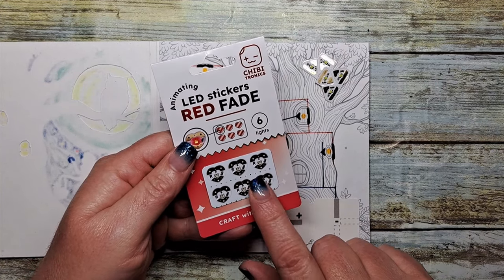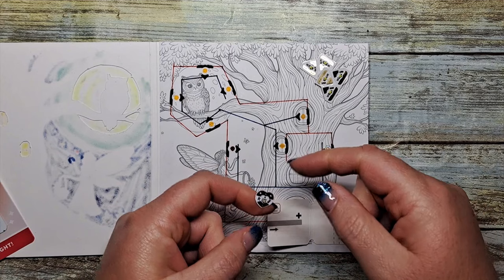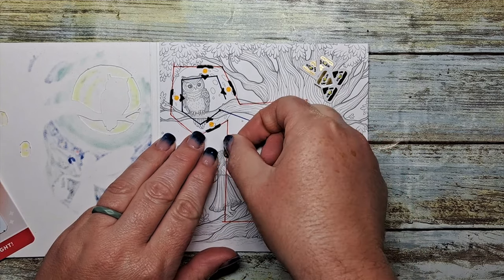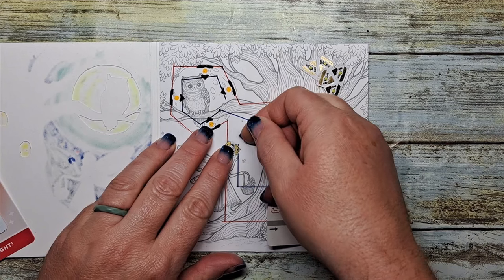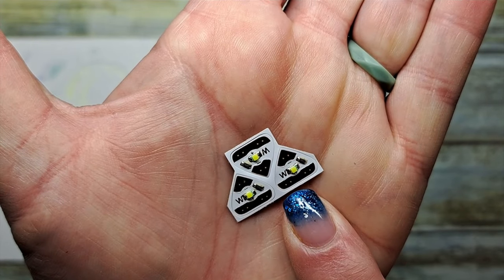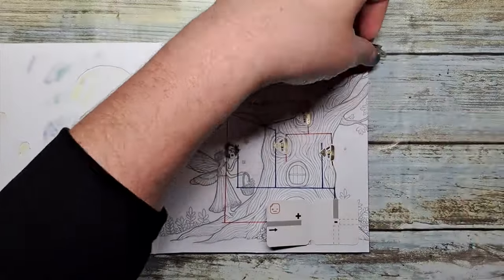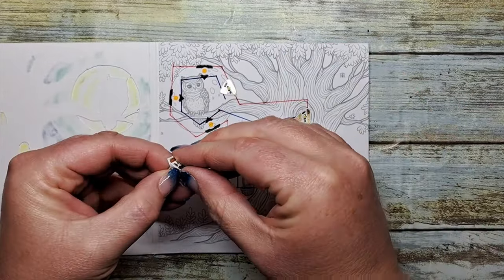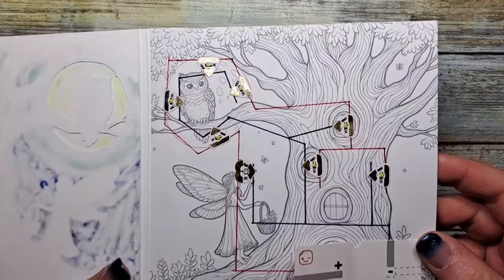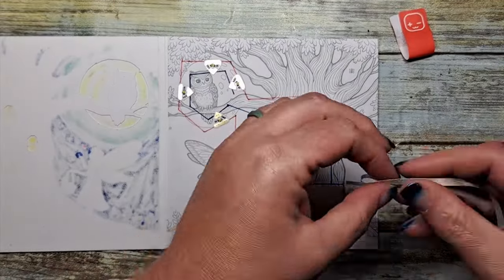We're going to use our heart-shaped red fade LED sticker today — we're going to use that for the little tiny heart, so we're only going to use one. But it's just a matter of peel and stick, and that's how easy these LED light stickers are to use. Just a little bit of adjustment here to make sure that everything crosses those lines, and a quick press. We're going to use some regular white LED lights, indicated by the W on our little sticker, and we're going to fill in the rest of our LED sticker locations with white LED stickers. Again, it's just a peel and stick. There's all of our light stickers in position.